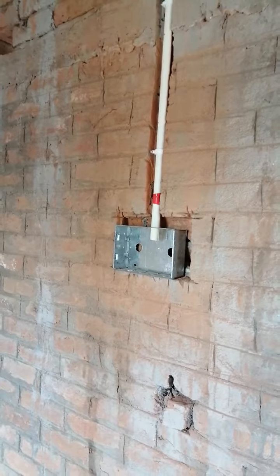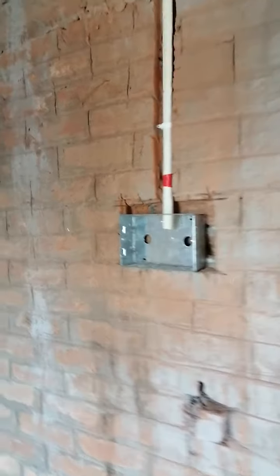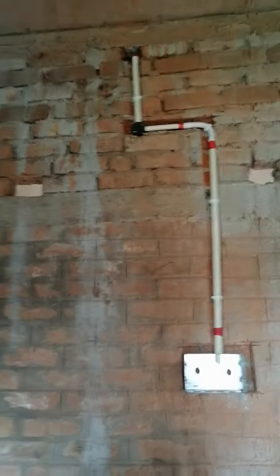Hello friends. Look at this model board BGC. This is an A8 model board.